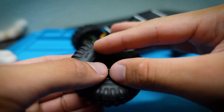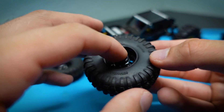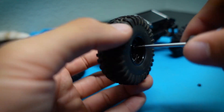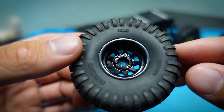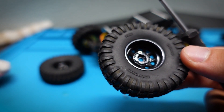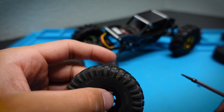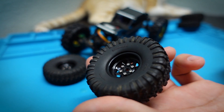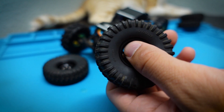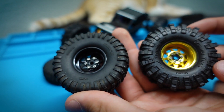Now we have our tires sandwiched between our wheel. We grab the spacer, line it up so we can see through all the holes, hold it steady, grab one of the little screws and get it started to hold it in place. Now I can just follow and continue with the other five. This stuff requires a lot of patience — you just have to be detailed about how you're setting things up and it should go pretty smoothly. There is the wheel and tire all set up; it took less than a minute.